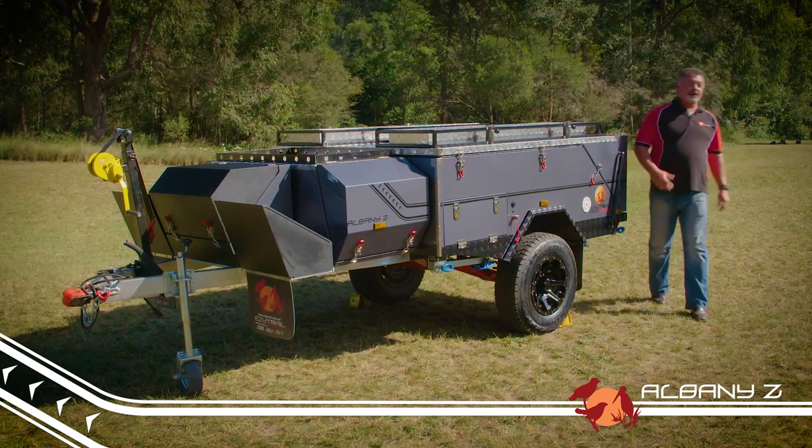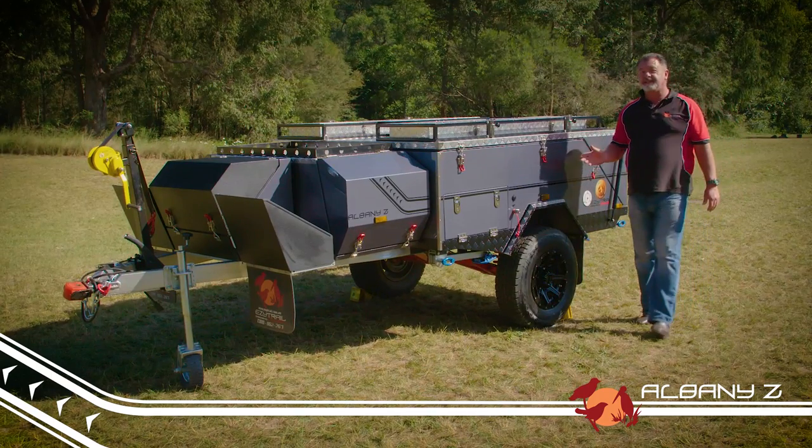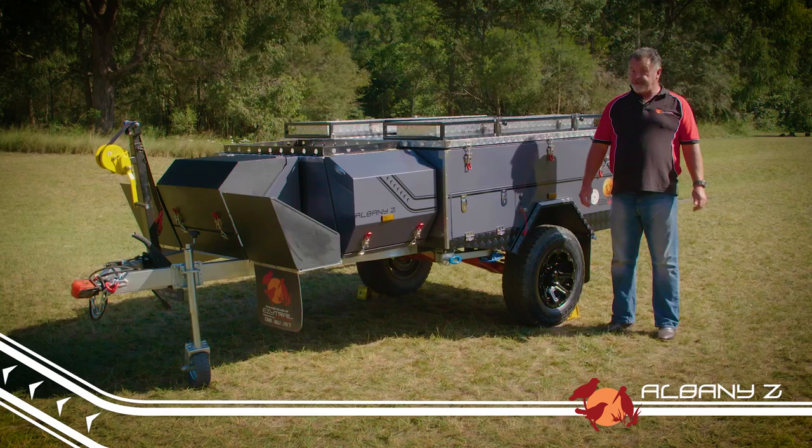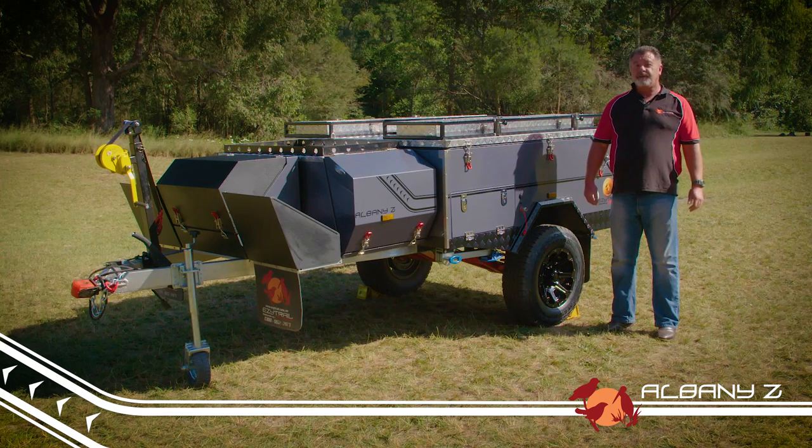Hi, I'm Steve from EasyTrail and I'd like to introduce you to the very latest of our models, the Albany Z. The Albany Z is a lightweight rear-fold camper designed to be towed by smaller SUVs and four-wheel drives.